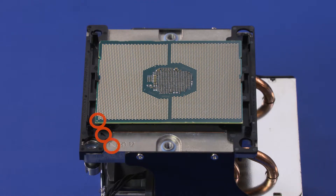Inspect the processor carrier retention clips to ensure that they are securely seated in the heat sink. Inspect the assembly to ensure that the pin 1 triangles on the processor, processor carrier, and heat sink are all in alignment. Inspect the processor contacts for any contamination or damage.